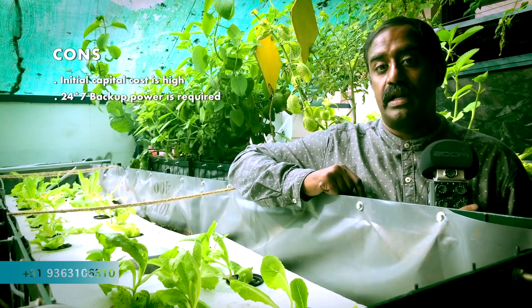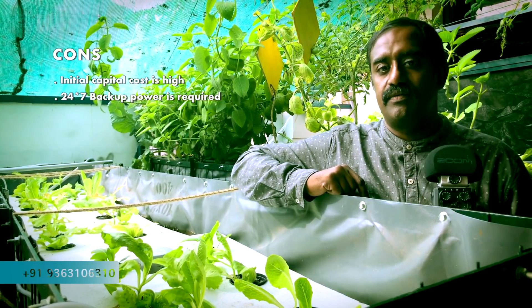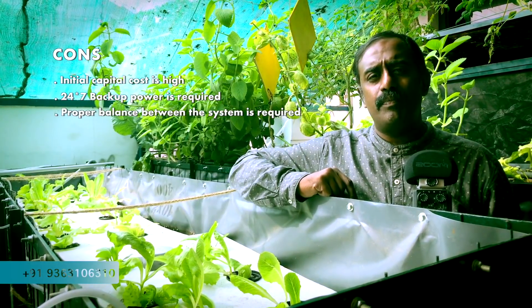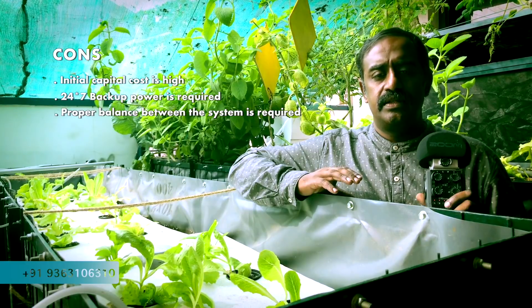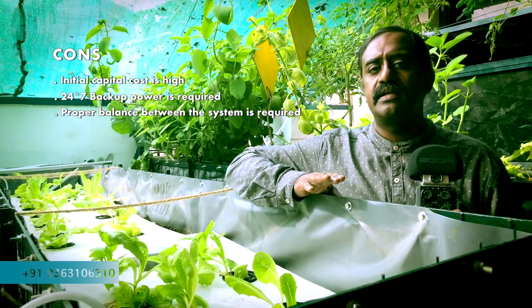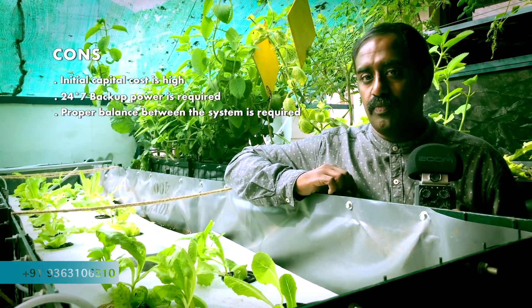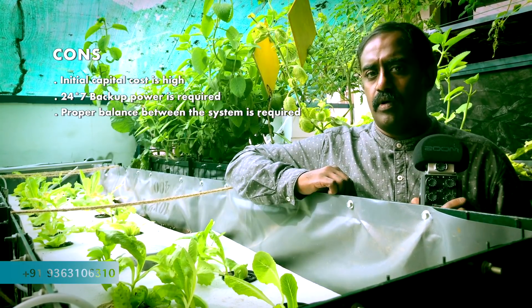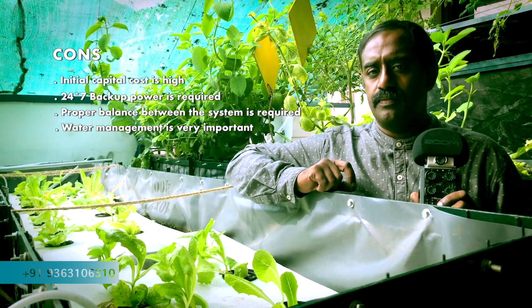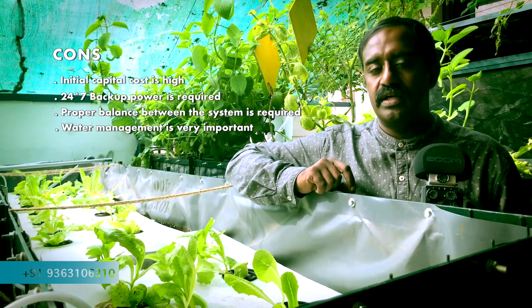In the system, if there is a power cut, you can see the difference visually. The fish will get affected and the plants also will get affected. You need a proper balance between the fish and the plants — if you don't have proper balance, the system will collapse. Apart from all these things, water management is very important. If you don't have proper water management, you will lose fish as well as the plants.